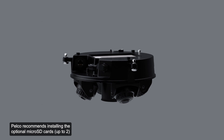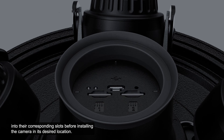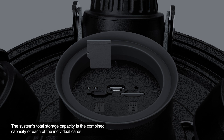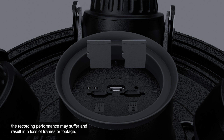Pelco recommends installing the optional microSD cards into their corresponding slots before installing the camera in its desired location. If two SD cards are inserted, the camera will simultaneously record video to both SD card slots. The system's total storage capacity is the combined capacity of each individual card. It is recommended that the SD card have a write speed of class 10 or better. If the SD card does not meet the recommended write speed, recording performance may suffer and result in a loss of frames or footage.